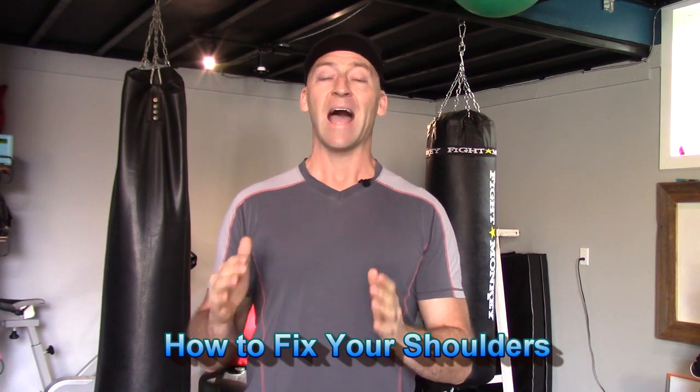What's up? It's Josh Hewitt from Top Form Fitness. Once again, time to do it with Hewitt. In this video I wanted to talk about how to fix your shoulders.